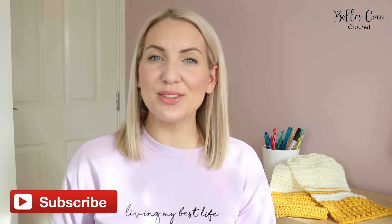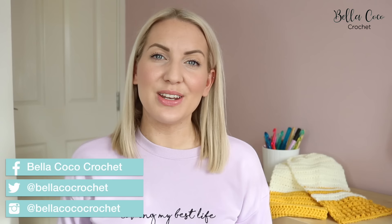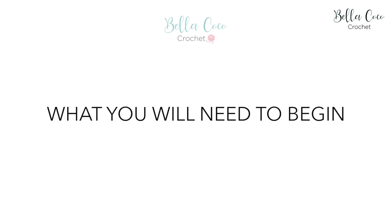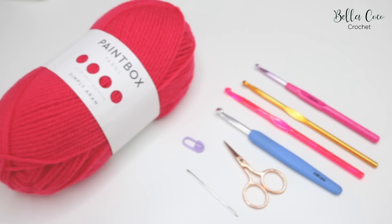Hello, my name is Sarah-Jane, welcome to my channel. Today is going to be the first video in learning how to crochet for absolute beginners. This series of videos is also good if you are already a crocheter and just need a refresher. I'm going to be teaching you everything you need to know to get started. In this episode you will learn what you need to begin, how to prepare your yarn, a slipknot and a chain stitch.